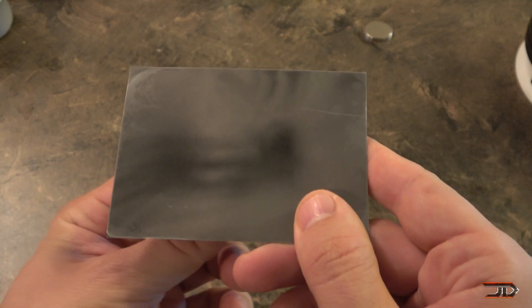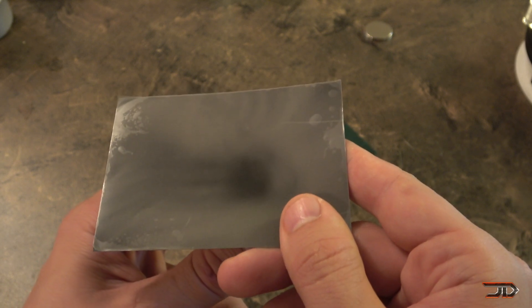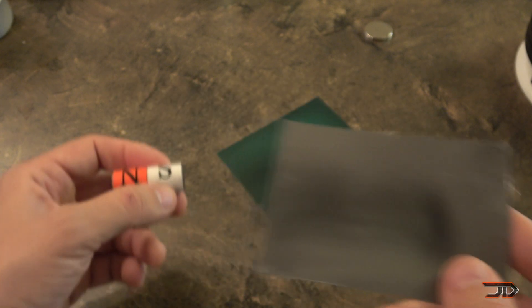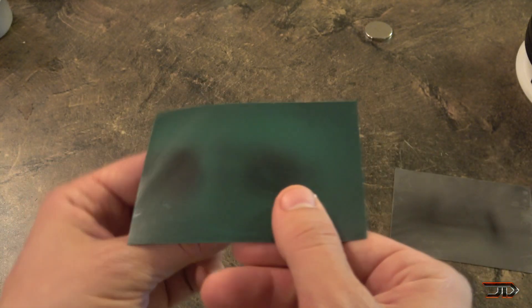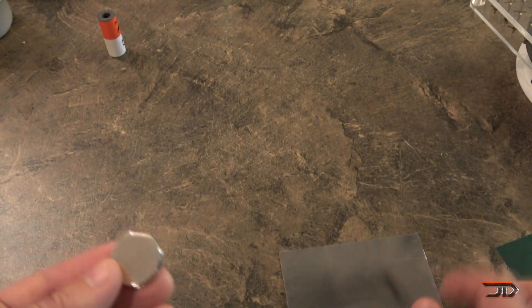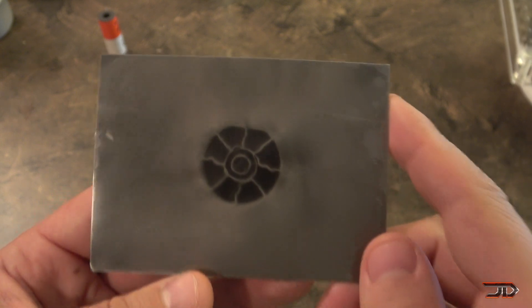The next thing I will show you here is magnetic viewing film. It's really cheap — you can get it for just a few dollars. All it is is a translucent sheet coated with microcapsules containing nickel flakes suspended in oil, so it's kind of like ferrofluid, but not quite. Here's the polymagnet, and as we can see, it's very localized but also very strong.